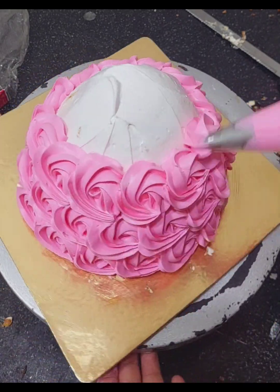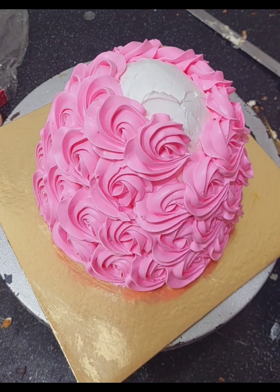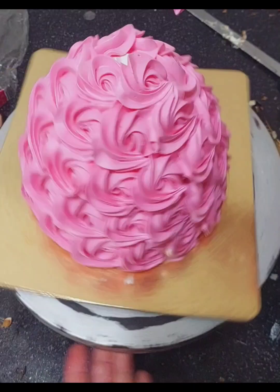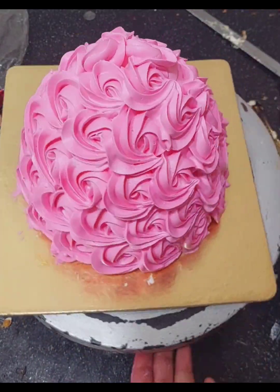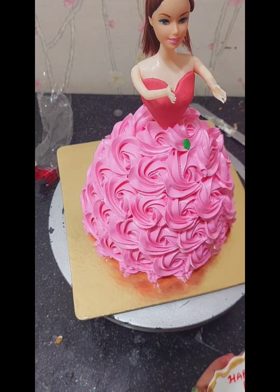Since it has a doll, the bottom part needs more cream. I created the doll cake and then placed the doll into the cake. I had already prepared everything and added the whole doll into the cake.